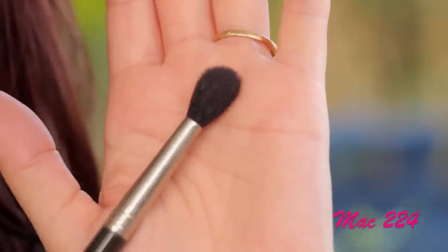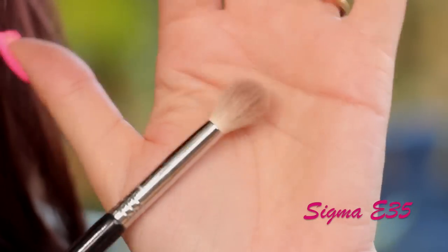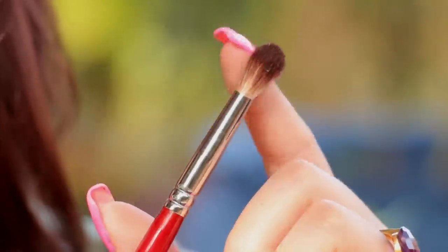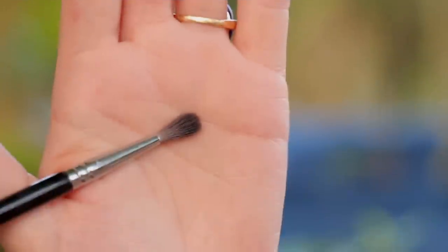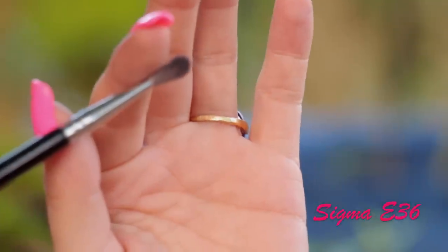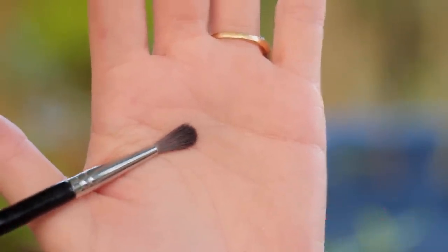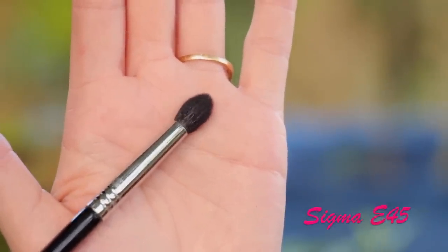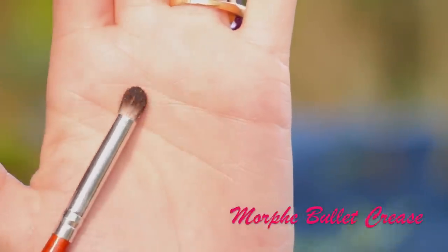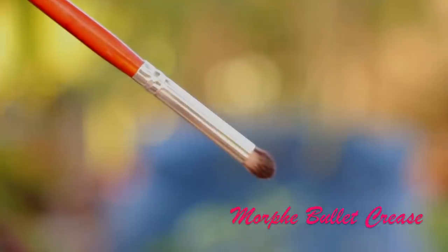Next, I'm going to show you the eye brushes. This one is the MAC 224 blending brush, used to apply color into the crease and also for transitioning shades. The affordable option is the Sigma E35 — it's also a fluffy crease brush. I also like this one by Morphe, which is tapered so it can be perfect for applying color into the crease. The Sigma E36 I use a lot for darkening the outer part of the lid area and for defining the crease really precisely because it's very small and very tapered. The Sigma E45 is also one I use a lot for defining the crease and is definitely on top of my list for crease brushes. The Morphe bullet crease brush I would use on the outer part of my eye to define it, to define my crease, smudge product, and define my lower lash line — I would use this as a soft pencil brush. You can also blend with it.